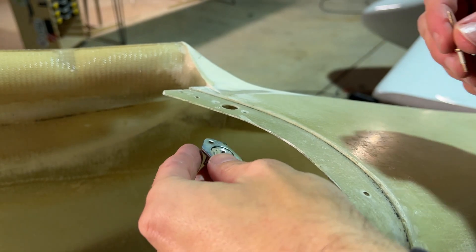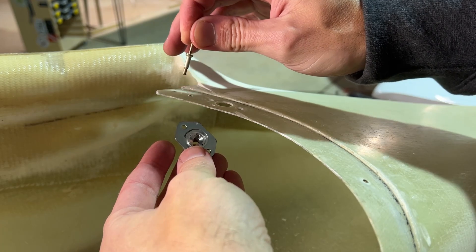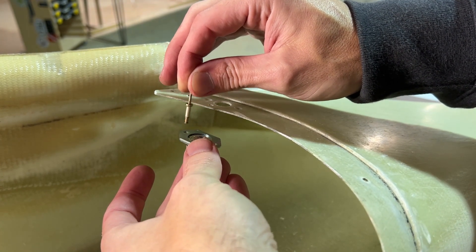Okay, so now we've got all of our inner holes done. All we have to do is put this pop rivet through the inner part of the flange and then through the receptacle, and then squeeze it tight.